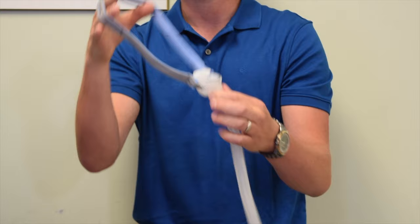Hi, my name is Mike. I'm a registered respiratory therapist. And in this video, I'm going to be showing you how to fit your nasal pillow style CPAP mask.